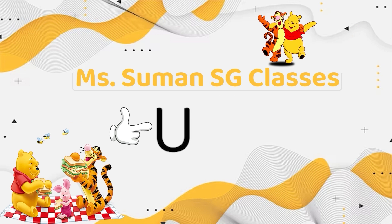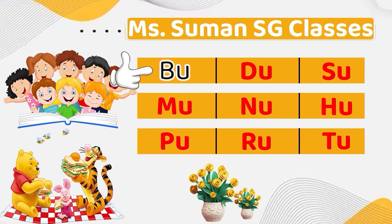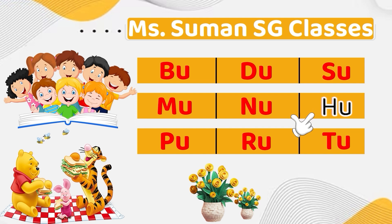So the letter U makes the sound: uh, uh, uh. B, uh, B — M, uh, M — H, uh, H — D, uh, D — N, uh, N — R, uh, R — S, uh, S — H, uh, H — T, uh, T. Look at this friend.